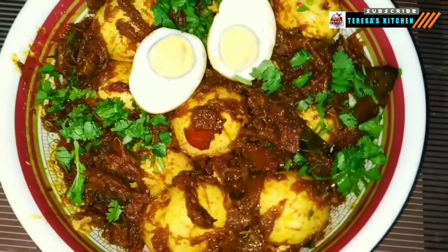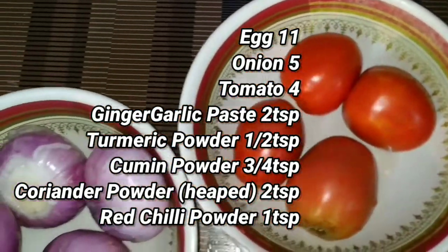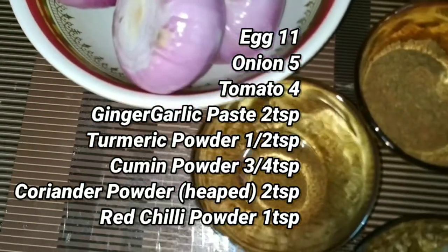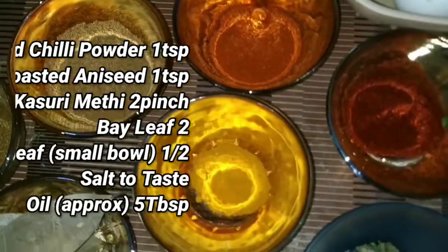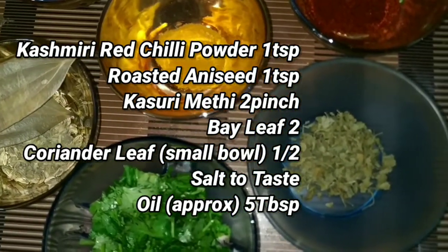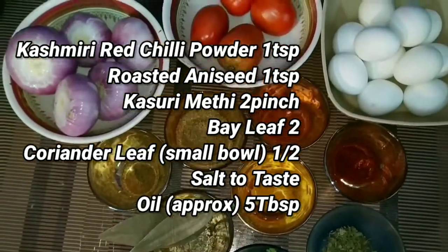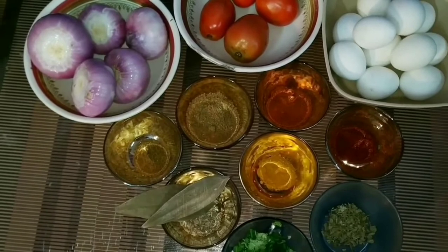For this I have taken 11 eggs, 5 onions, 4 tomatoes, 2 teaspoon ginger garlic paste, half a teaspoon turmeric powder, 3 quarter teaspoon cumin powder, 2 heaped teaspoon coriander powder, 1 teaspoon red chili powder, 1 teaspoon Kashmiri red chili powder, 1 teaspoon roasted anise seed, 2 pinch kasuri methi, 2 bay leaves, coriander leaves half a small bowl, salt to taste, and approximately 5 tablespoon oil.